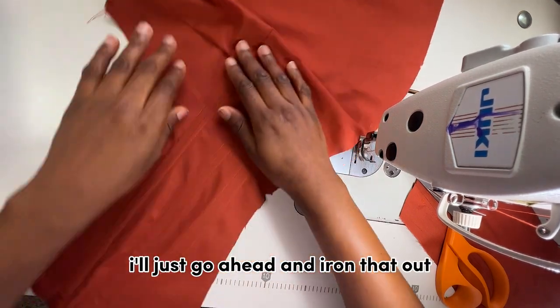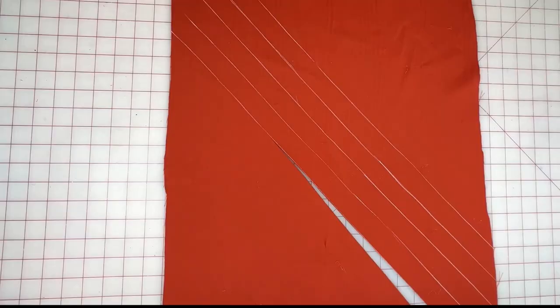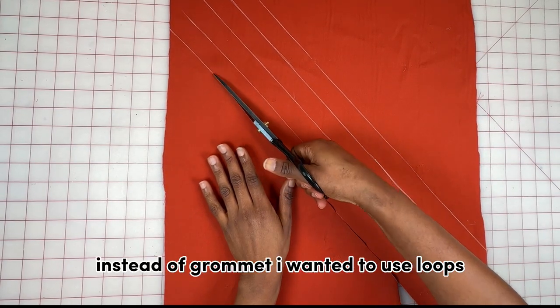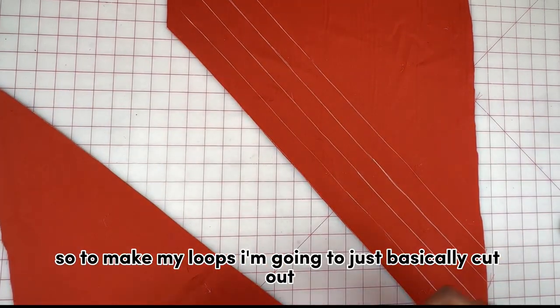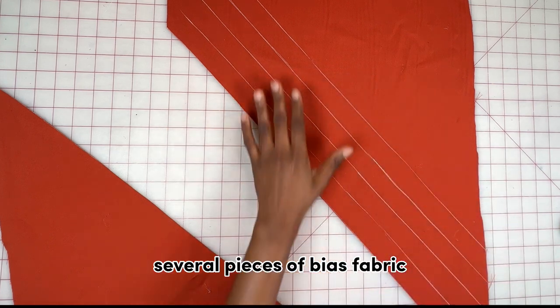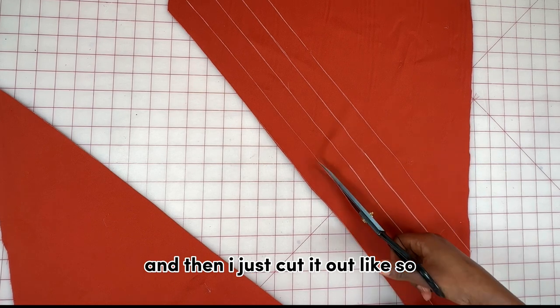Once stitched, I iron it out and give it a good press. The back part of the dress has loops instead of grommets. To make the loops, I cut out several pieces of bias fabric using 3 cm as the width, made several strips, and cut them out.